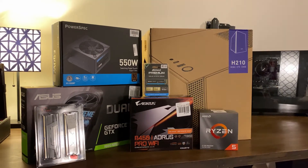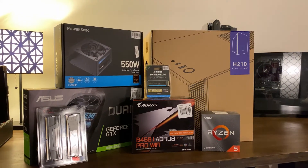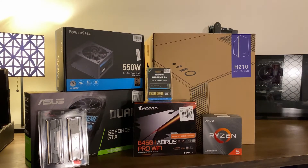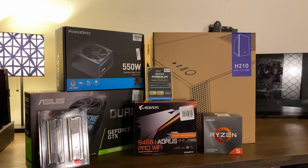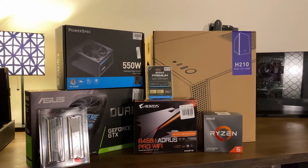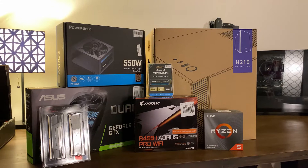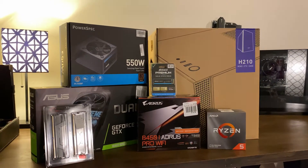Alright, so what's going on guys? Today we're doing an $850 gaming PC. This build in particular is going to be a mini ITX. I'm fixing to go over every part so you know how much it is and what it is. Everything will be in the description. Let's get right into it.